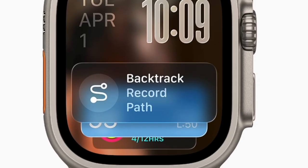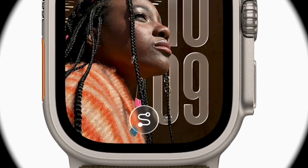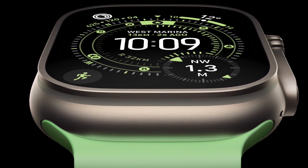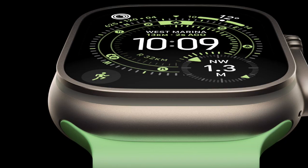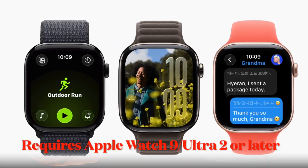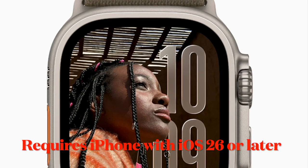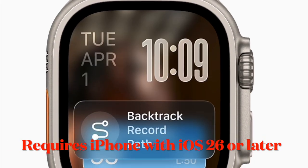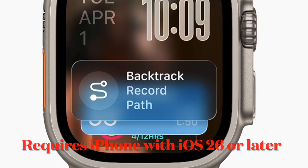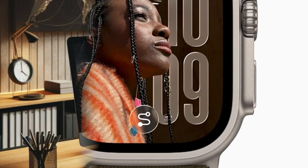First, let's talk about the important requirements for activating hypertension notifications on your Apple Watch. It's worth pointing out that only Apple Watch Series 9 or later, or Apple Watch Ultra 2 or later, running the latest watchOS version, can enable this new feature. Additionally, you must have an iPhone 11 or later with the latest version of iOS installed.